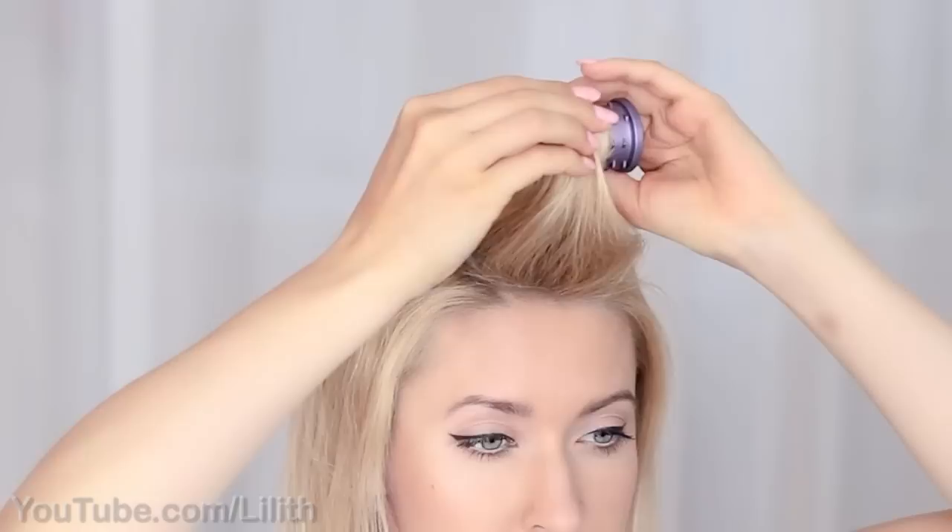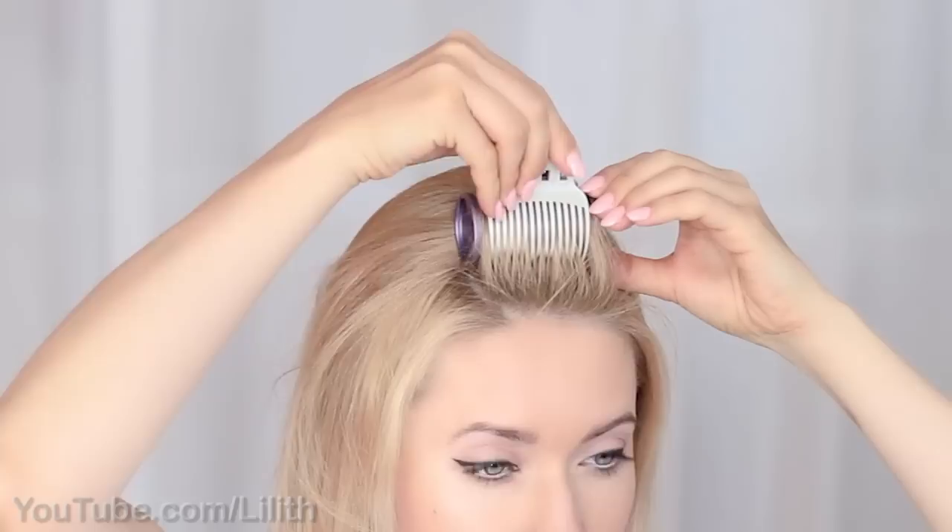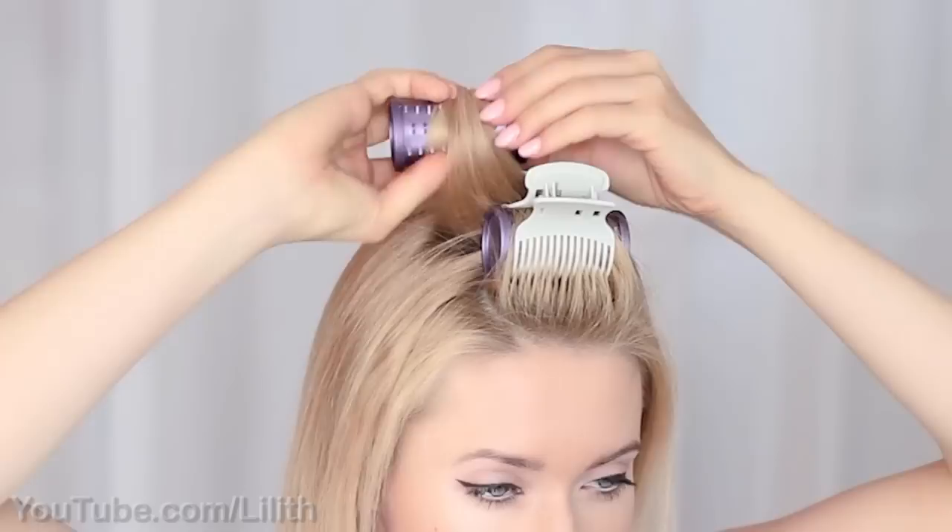It will also give a delicate wave to my super straight hair. If your hair has a lot of natural volume you could skip this step. But back to my curlers — these are hot rollers that are going to curl my hair in about 10 minutes.